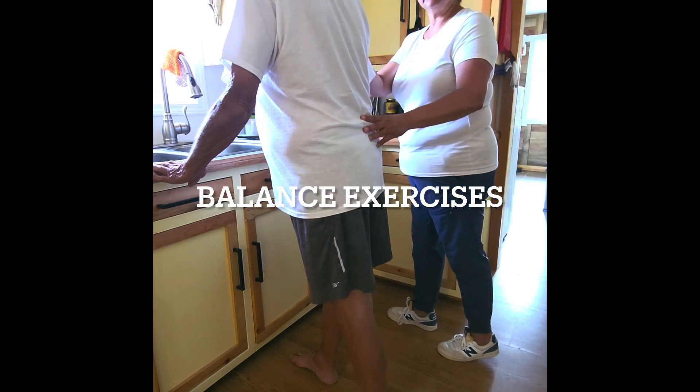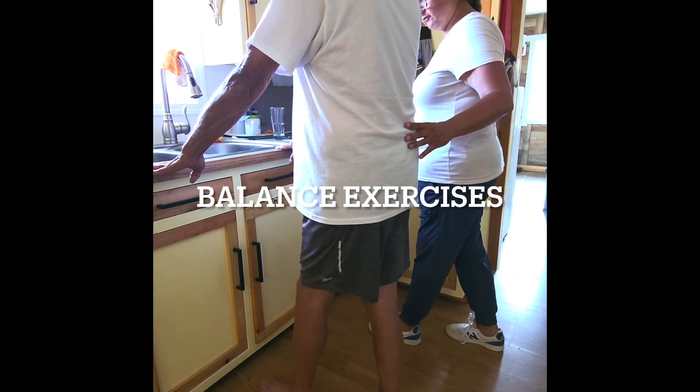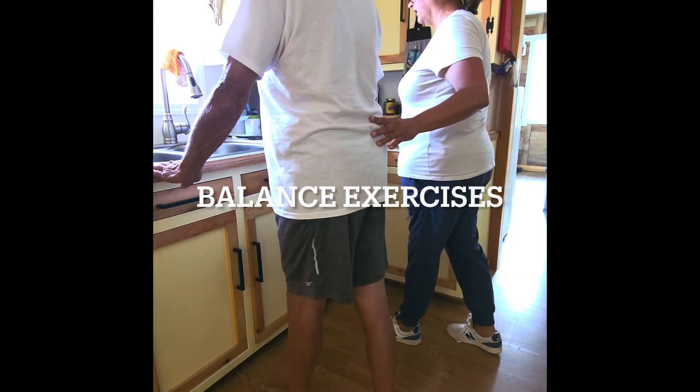After you've got about ten of those, you're going to switch and do the other foot. Left foot forward, right foot back — forward, back, forward, back. Good.